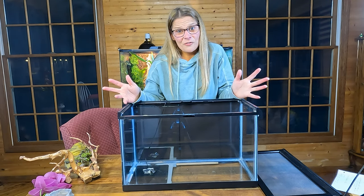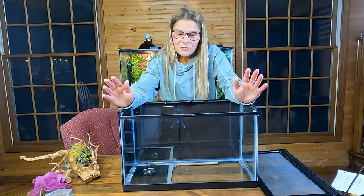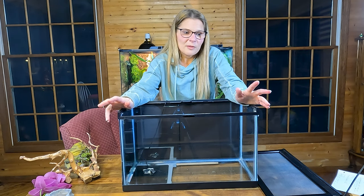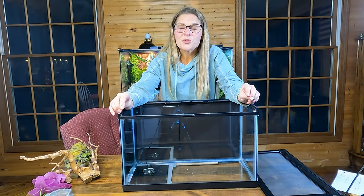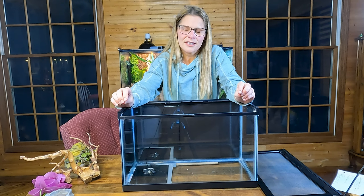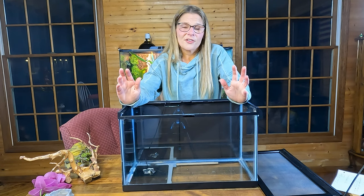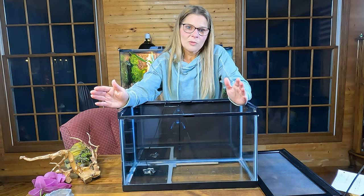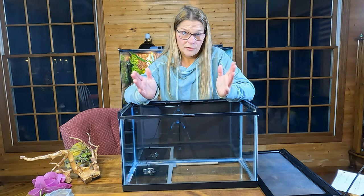Now let's talk humidity. Because these guys are prone to respiratory infections, humidity level is extremely important. If you live where they're originally from in the southwestern U.S., you probably have no issues, but these guys can get respiratory infections very easily. Humidity level should be between 30 and 40% — we don't go higher than 40. Some people let it go to 50, but we stay at 30 to 40% just to be safe.